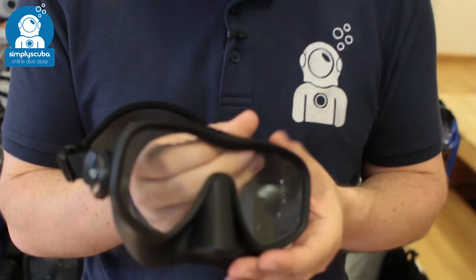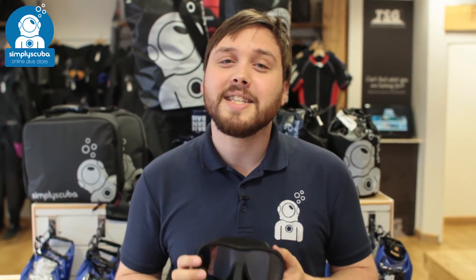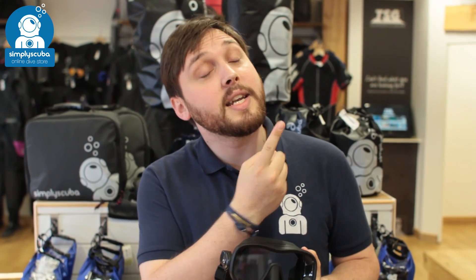It comes in black and transparent, so no matter what you like you've got a mask. So this is the Oceanic Shadow Mask. If you missed my latest episode of ScubaTube you can click on the link to watch that. Thanks for watching and safe diving.